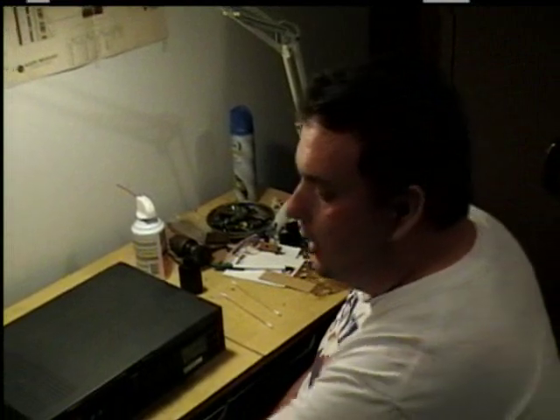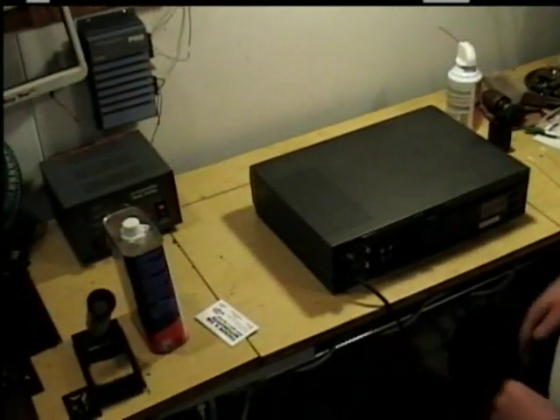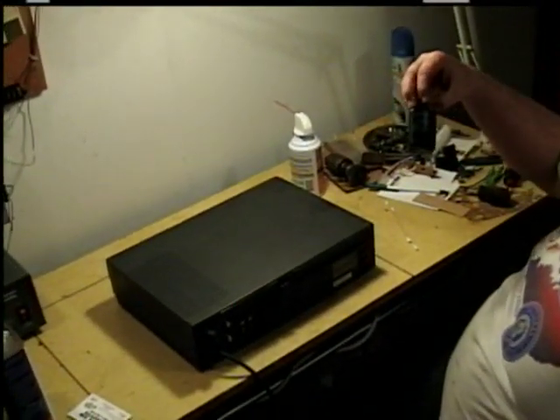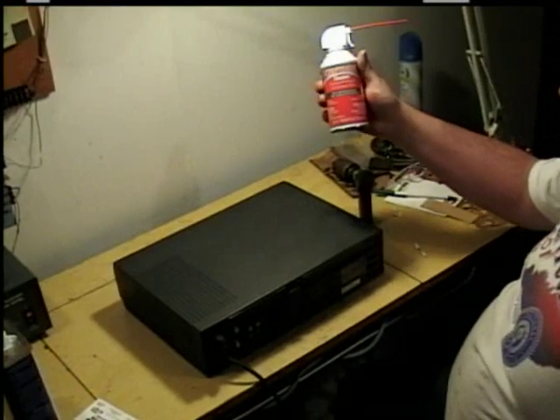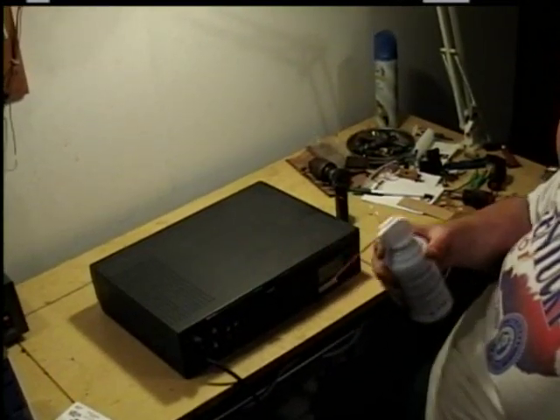I met a guy at one of my jobs at a restaurant one time who had been to electronics school, and he told me how to do it using denatured alcohol and a business card, some Q-tips, some tape recorder head lubricant, and a can of compressed air like you'd use for a computer.